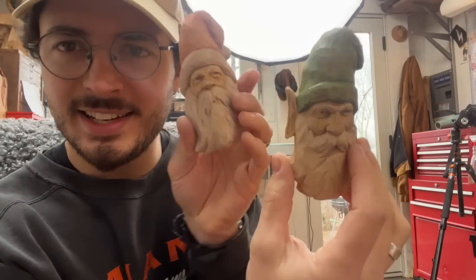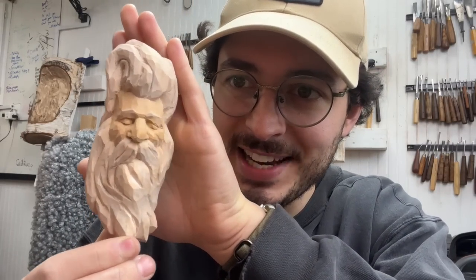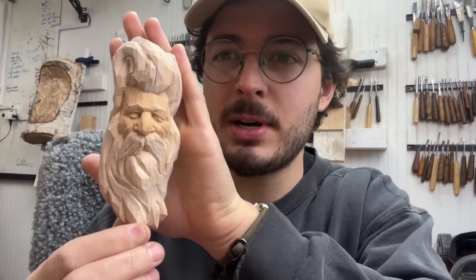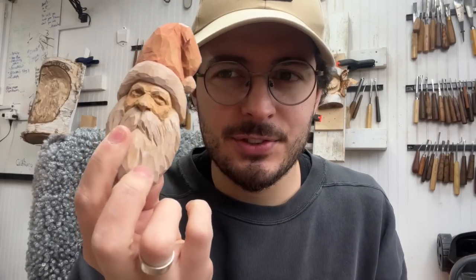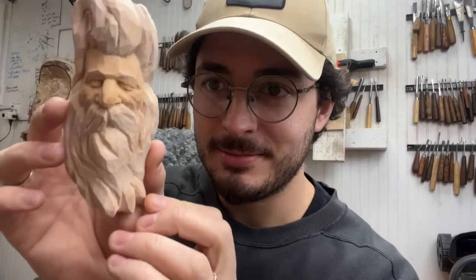Hey folks, today I bring you another super fun carving. I'm still jazzed about this. I just finished it and it's really a neat take on the simple Santa and more complicated elf guy. Very similar shape outline. He's kind of a sleepy old chap. I simplified some parts because for a lot of folks, the eyes are difficult to do for the first time. It's definitely attainable, and I love the profile and the character in this guy. A little under an hour to get him done. So hope you guys enjoy. Let's get into it before I drop it again.